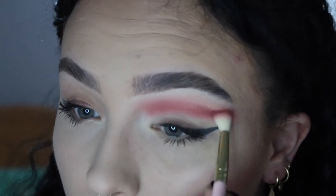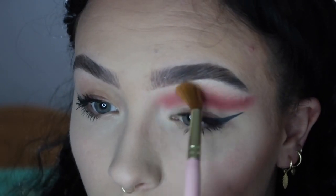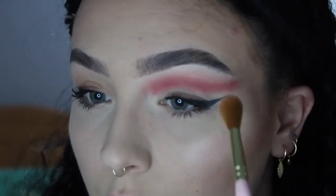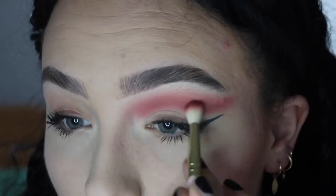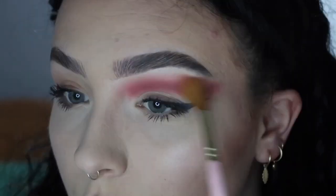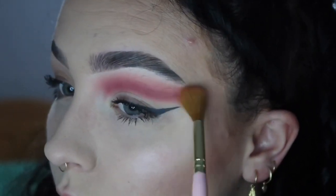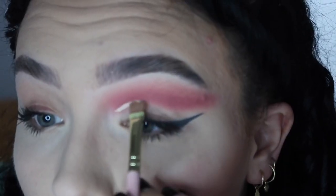I blended 'Treasure You' into the other lighter shades, then used a fluffy brush to blend even more, and used a bit of the shade 'Bond' to blend this out further. Then I decided to deepen it up a little more and went in with the shade 'Tie the Knot', which is like a burgundy dark shade, and just kept blending, blending, blending.